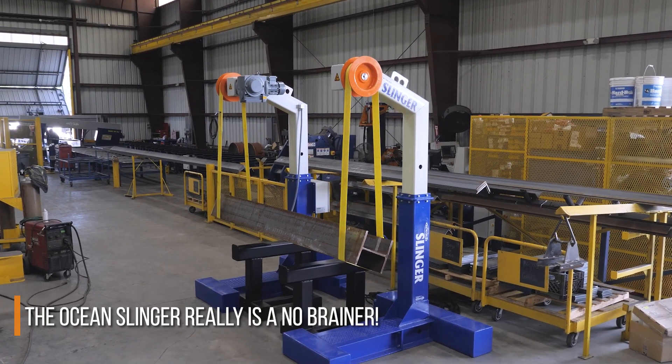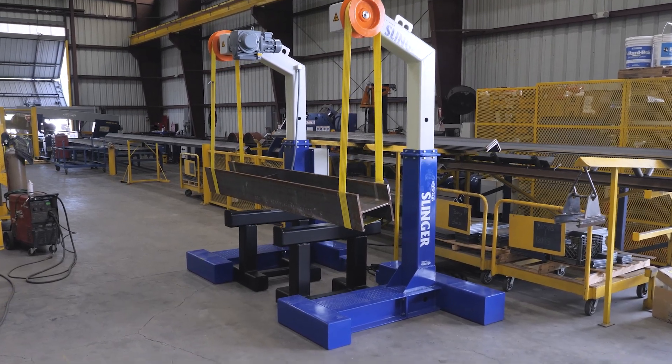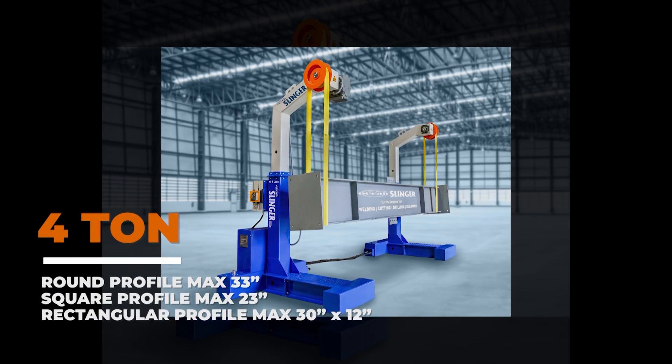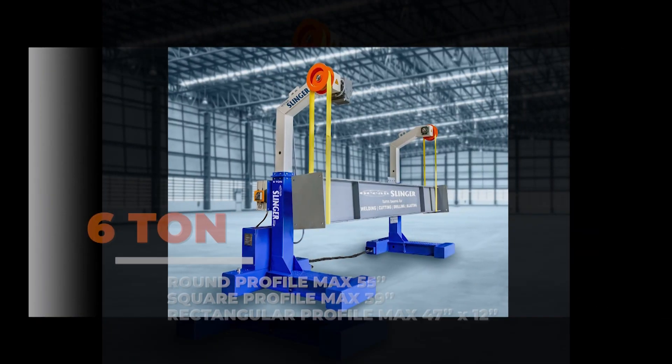or he can leave it at any desired height and inclination to fit and weld in a more comfortable position if he chooses. The Ocean Slinger — it really is a no-brainer. Now let's take a look at the machine itself. The standard Slinger comes in two versions: a 4-ton unit and a 6-ton unit, and these two sizes handle about 99% of all structural beam and column welding.